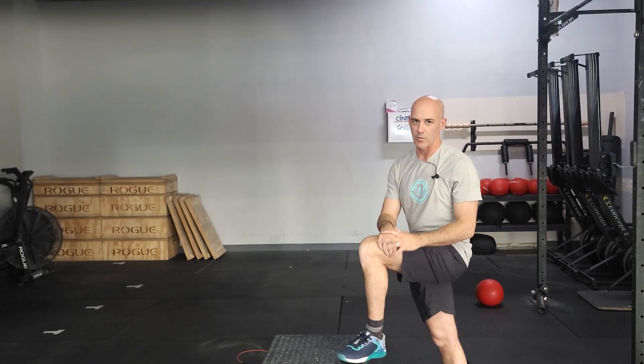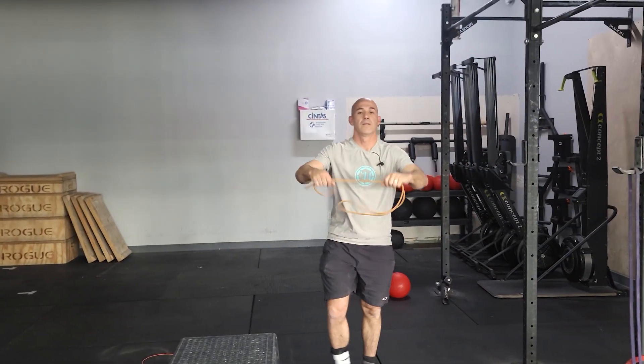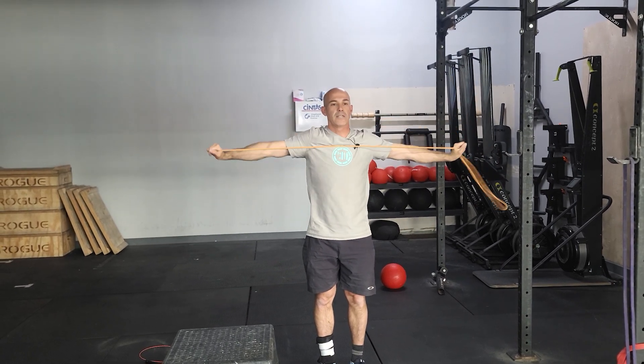The third part is gonna be more accessory work. We're gonna be doing band pull aparts — get a light band, tension from the beginning, squeeze the shoulder blades back, keeping tension on the band the whole time. Nice controlled movement.